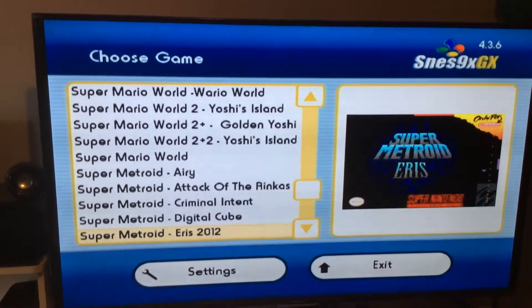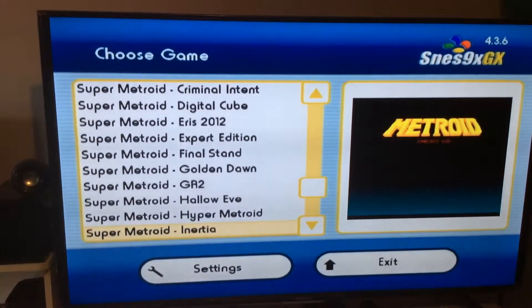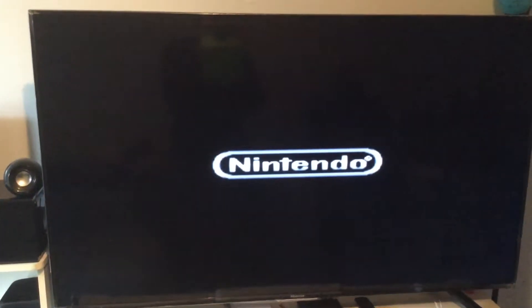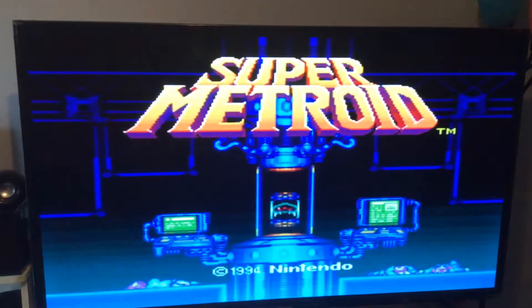Once again using the classic remote — I'm gonna play a little Metroid, it's like a Metroid hack. Check this out. To pick a game just press A and the game should boot right up.